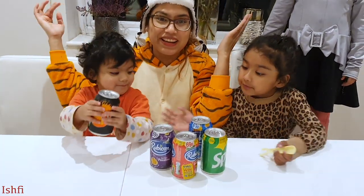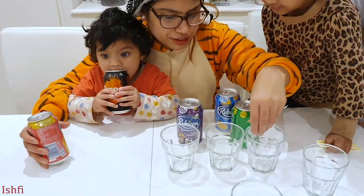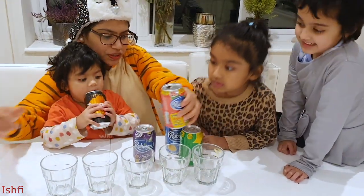Let's open it! Look at the dormitore! I want red! Pink! We have five glasses! Pink! You want to put?